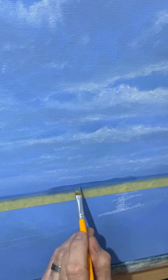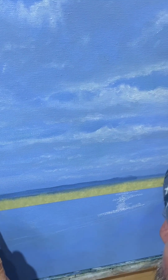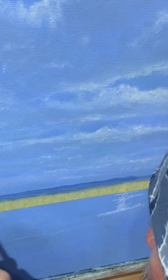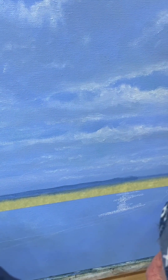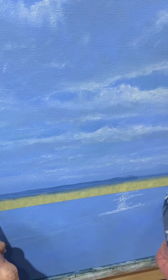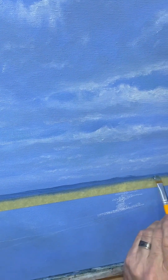Taping off the horizon and blocking in the horizon is always very helpful, especially when you're painting the sea and you need a straight horizon. And again using a mixture of the same colours.